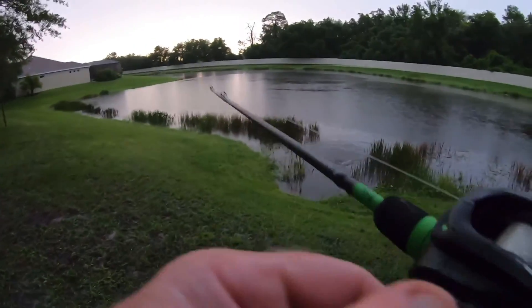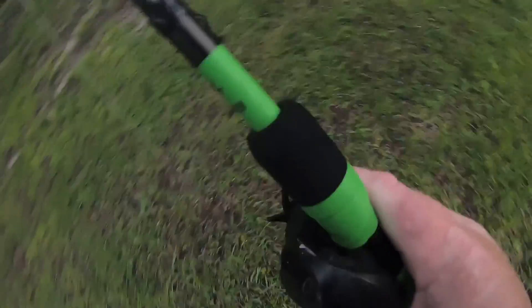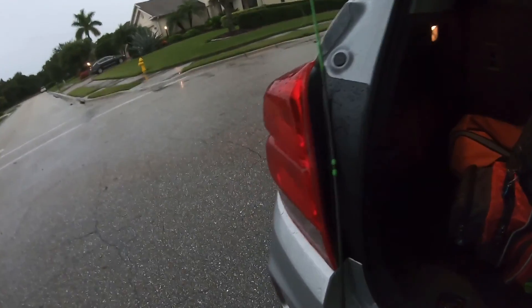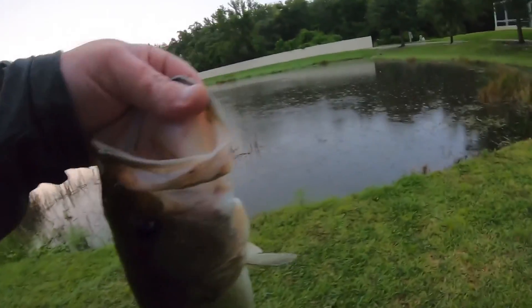I wasn't expecting this kind of action. Another freaking tank — not as big. Dirt casts, I'm telling you. Look at that. Do you think they like it? Guys, the culvert is where you need to be fishing in Florida. Third fish, our second fish, third cast. She's bleeding pretty good — I kind of gilled her a little bit. So I'm not going to mess around, I'm going to try to get her in the water and save her.